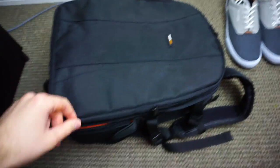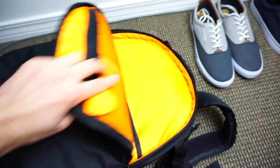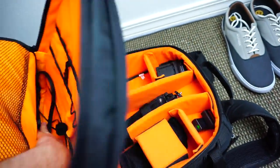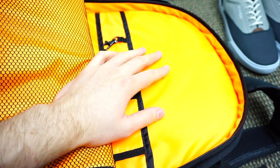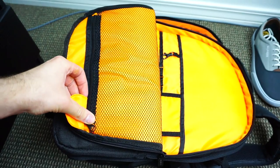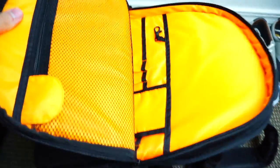So let me show you some of the features. You get a first pocket here — I got orange inside, there's also gray I believe. I actually store my laptop charger in here. The material inside is kind of like a waterproof life jacket material. I'm not a really big fan of that, but a lot of backpacks are made like that, so it's not really a negative of this particular backpack.